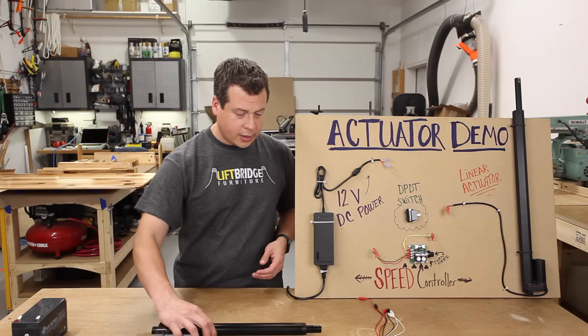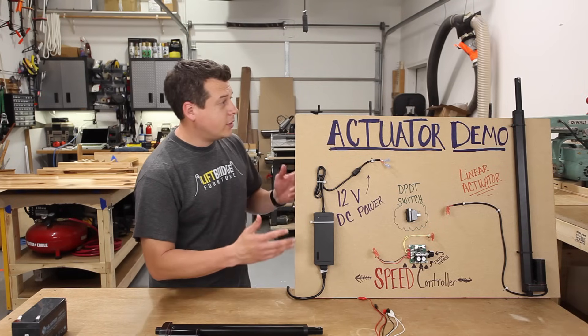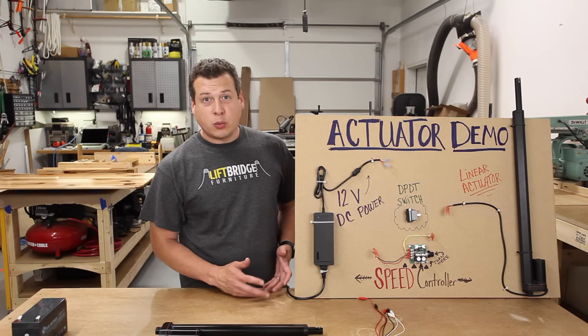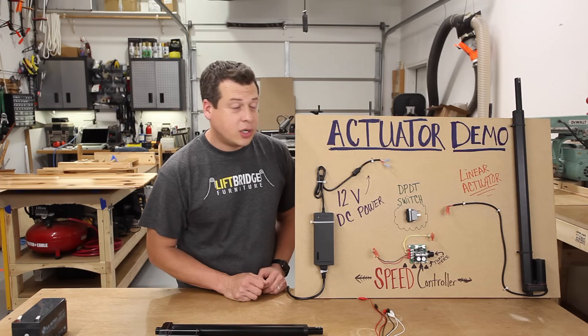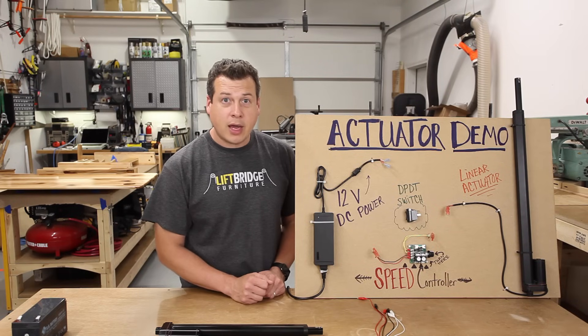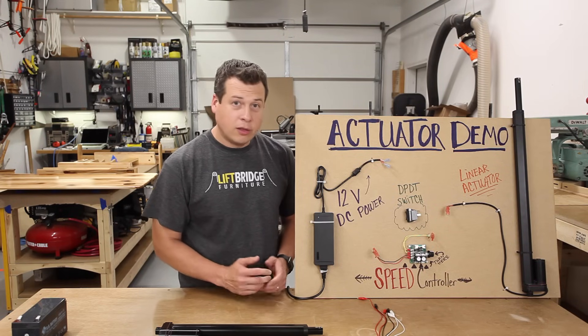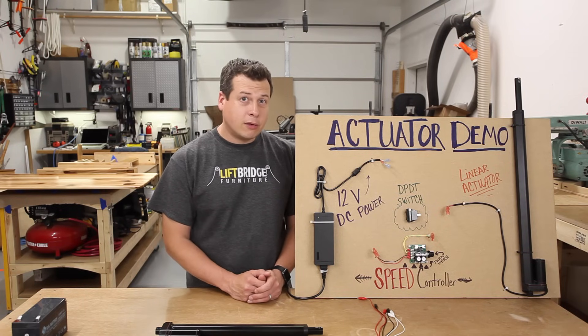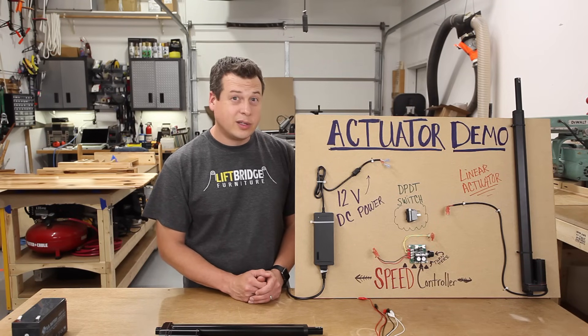You might be wondering what this board is. We were just at the Twin Cities Maker Faire and we were teaching 8, 9, and 10-year-old kids how to wire up a linear actuator. So if these look really complicated — if an eight-year-old can do it, my guess is you could probably do it too. It's really, really simple.